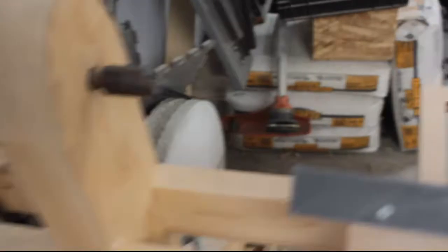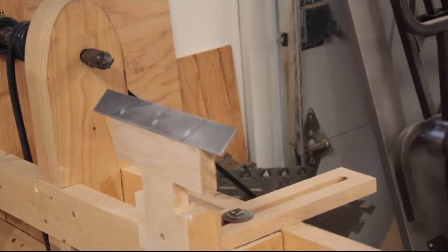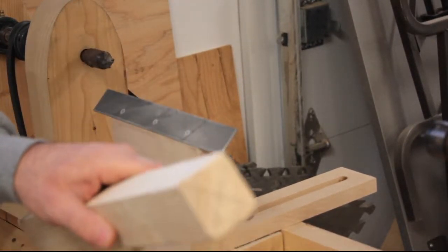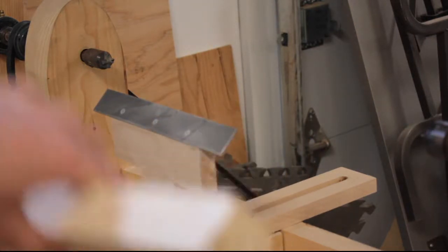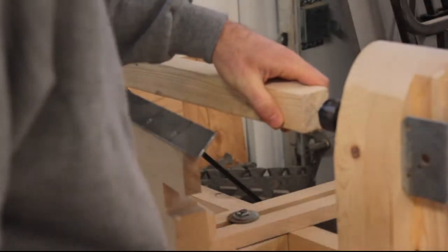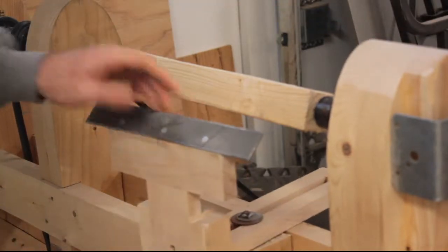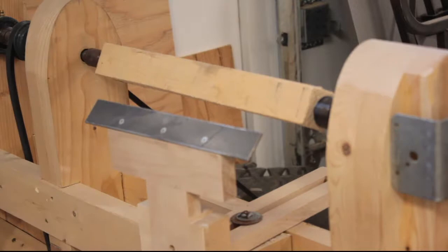I'll put a piece of wood on there — that's the piece we're going to turn. I made the X for the center. I'll put it in the lathe and we'll go from there. I made the X on the piece for the center, so I'm going to put the piece on the lathe now. It's just that simple — it's made solid.